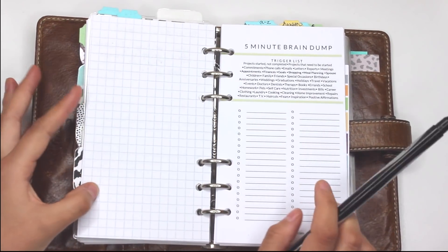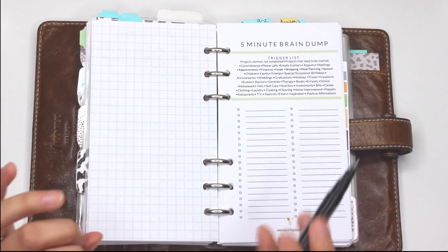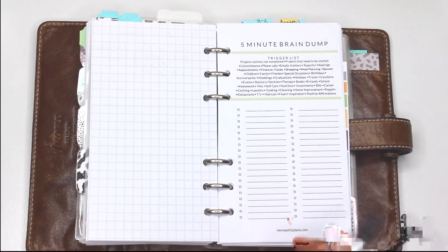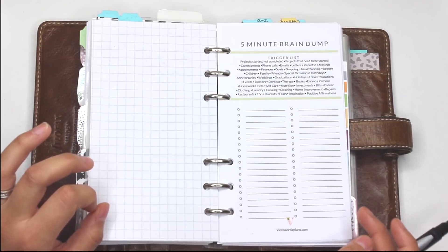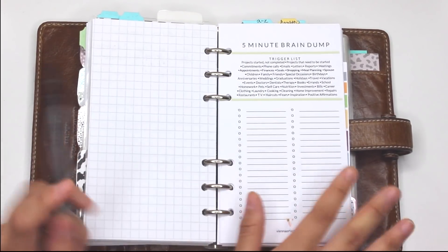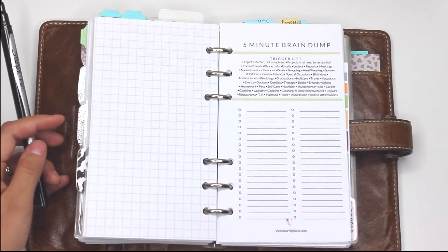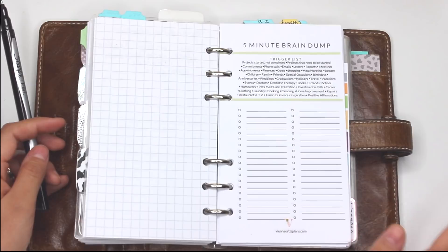Go ahead and pause the video right here. We'll both do our five minute brain dump — put five minutes on the clock — and then we'll come back and see how this goes from beginning to completion and how you're going to be able to get so much more out of your brain dump.